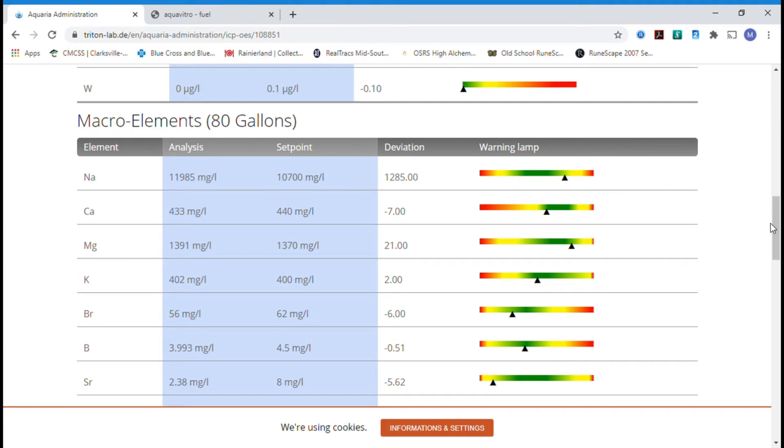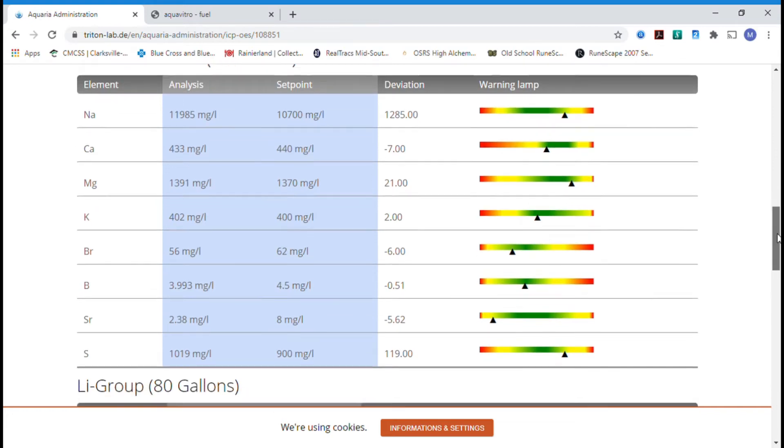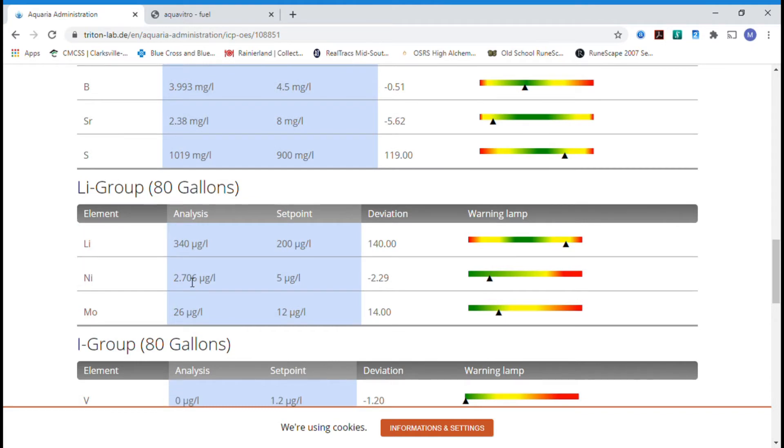Looking at the macro elements for my 80-gallon reef tank — with 100 gallons total water volume including my frag tank and sump — manganese is dead on where I want it, potassium right where I want it but I'm also supplementing potassium, bromide and boron everything where I want it. Strontium is a little bit low but I'm not really dosing strontium, only doing it with water changes. I did buy some strontium and I'm starting to dose it — video coming soon. Lithium a little bit high, nickel right where it needs to be, and molybdenum a little bit high. But I'm dosing all these elements in one supplement so I won't get a perfect ratio every time, but it's all within a generally acceptable range.